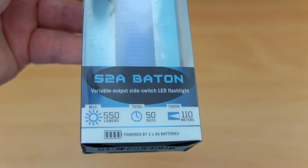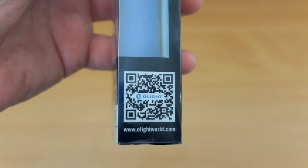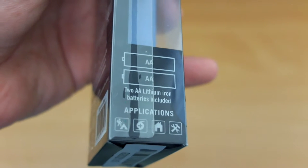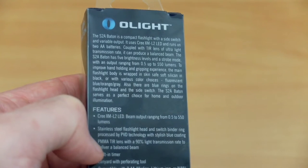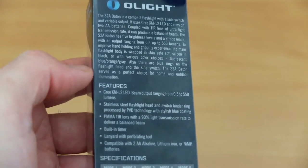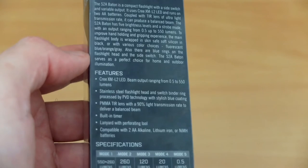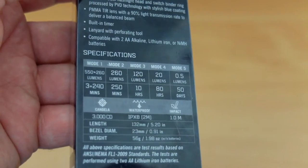On the bottom you'll see a maximum output of 550 lumens. On the right-hand side is a QR code that takes you to the website. We have two lithium batteries at 1.4 volts included. On the back it runs through a bit of the specs and details — we have a Cree XM-L2 LED, and the back section at the bottom lists out the power and run times.